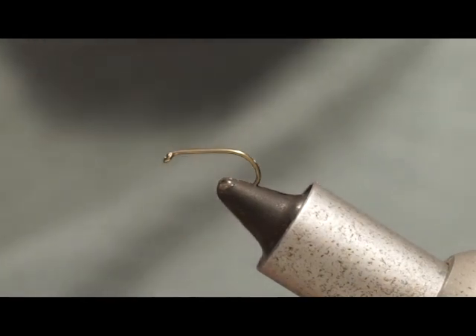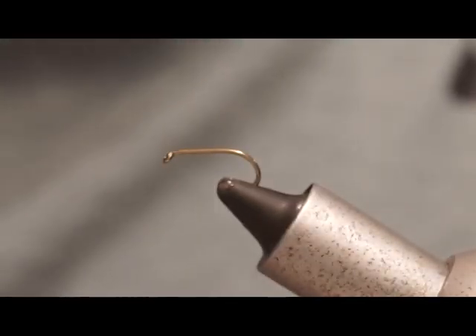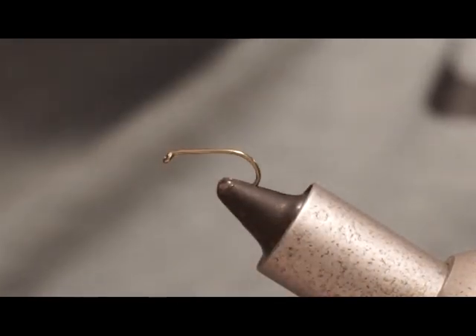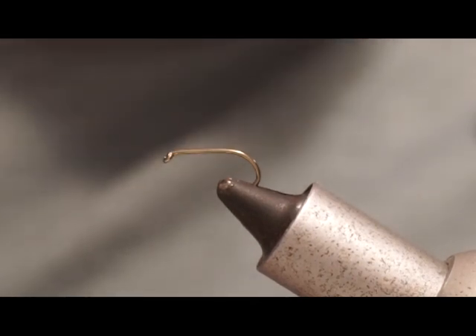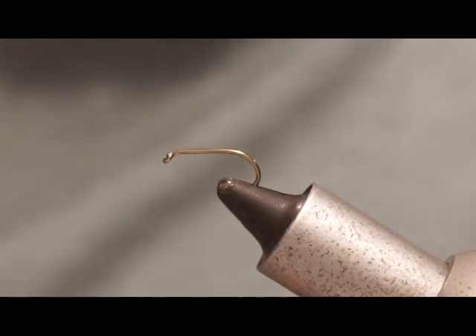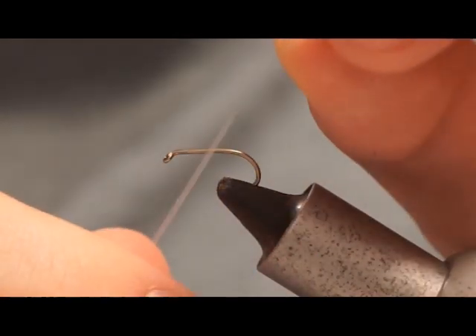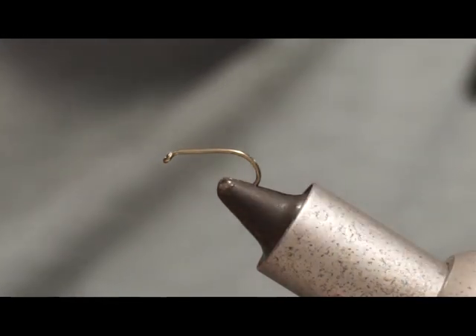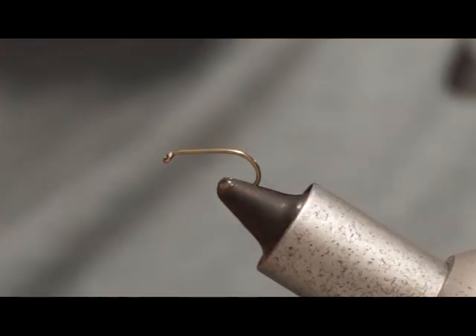All you need to tie this is black uni thread, a size 12 B175 hook or anything similar. You can tie this in larger sizes — size 10, down to size 14, and even on a grub hook. My favourite is the size 12. You'll also need a thin pearl Mylar for the top of the wing buds and a medium red holographic for this pattern as well.